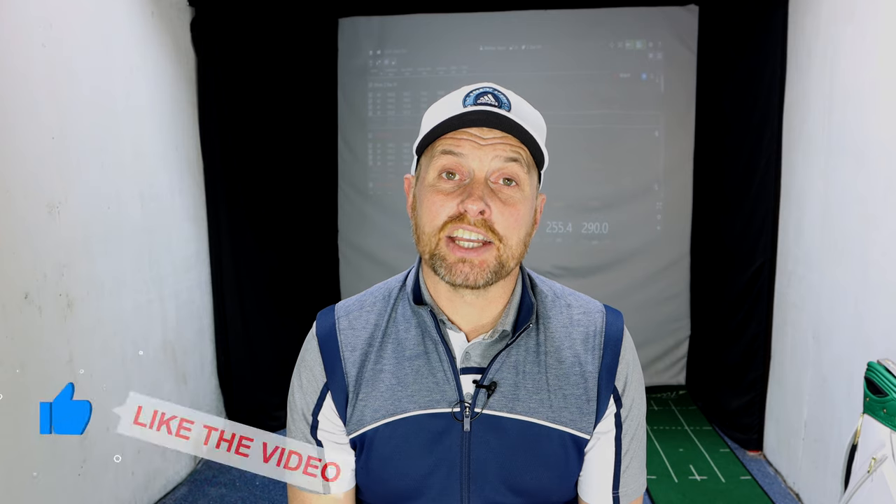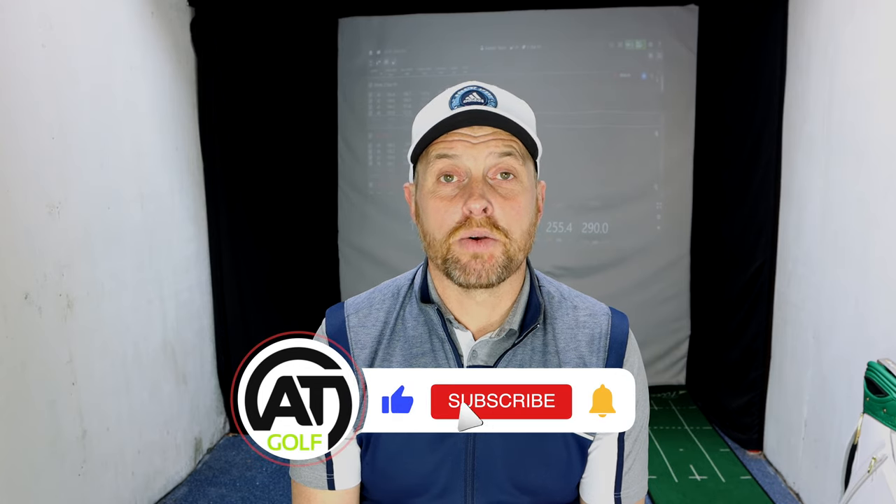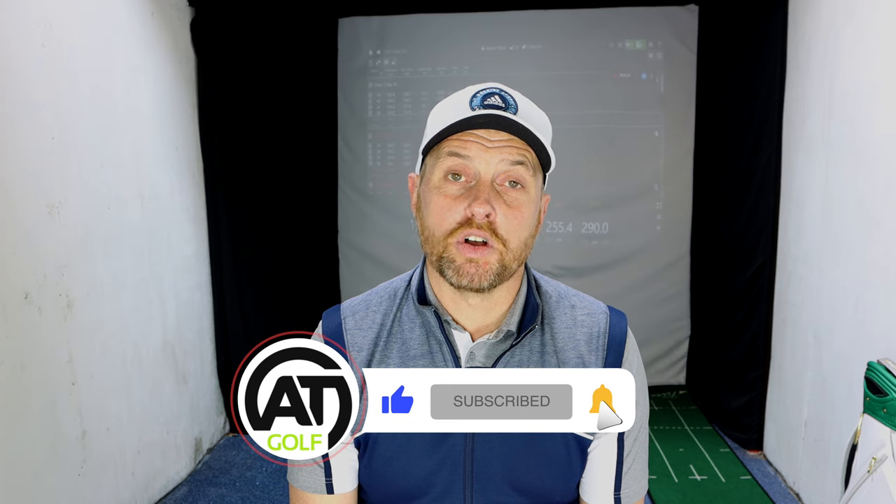All in all, very impressed with the Z-Star and the Z-Star XV. Hope you've enjoyed today's video — if you have, like it and share it. Comment below and I'll get back to as many people as I can. If you don't currently subscribe, please consider hitting the button below and ring the notification bell to find out whenever I drop a new video. Follow me on all my social media platforms under Ali Taylor Golf. Hopefully catch up with some of you guys soon.